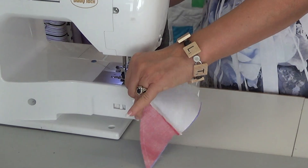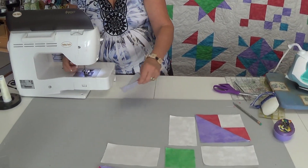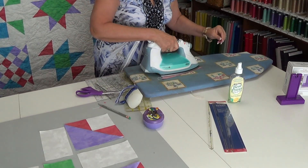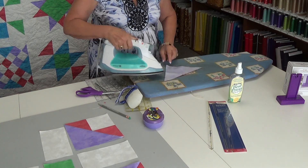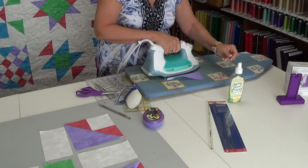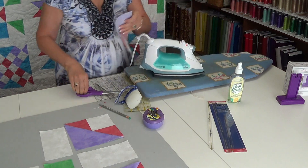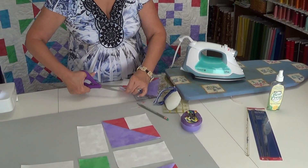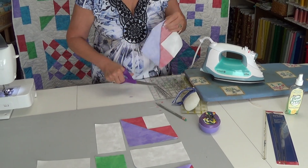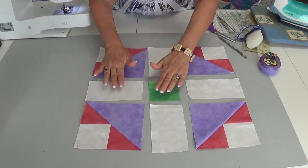You don't want to pull those because you'll distort them — you are working with bias cuts. Once I have it sewn, again I need to press. I want to press it to the less bulky side; in this case I want my seam allowance to head towards the purple. And I'm going to cut off my dog ears again to eliminate some of the bulk in the quilt. Then I place it where I need within my design.